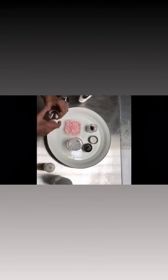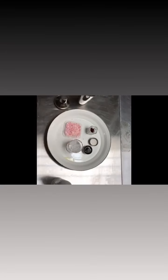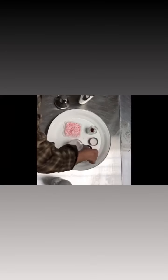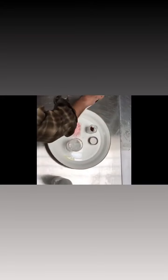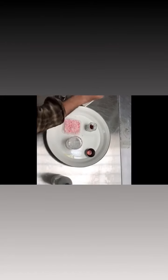One ounce of lemon juice, pour that in there. We have three quarter ounces of Luxardo cherry juice, pour that in there and we have a half ounce of coconut cream.